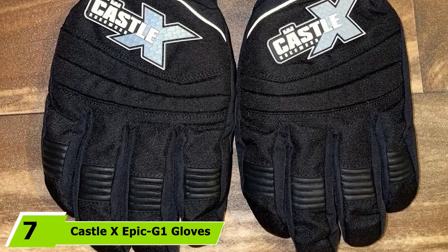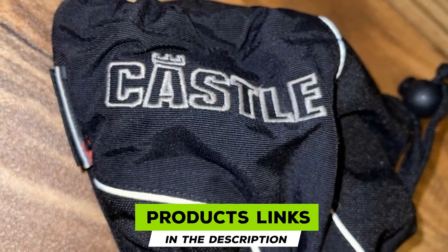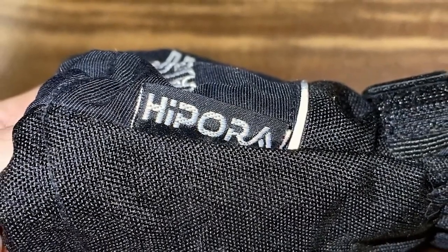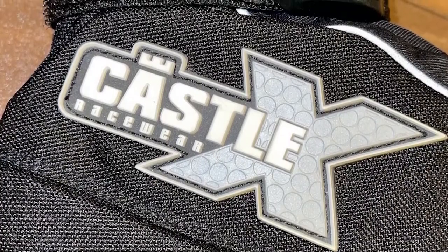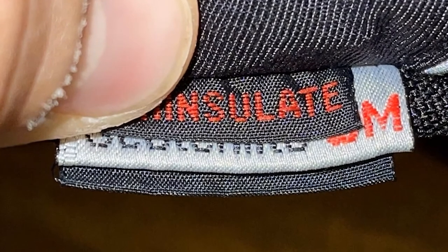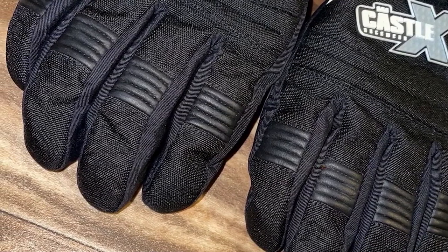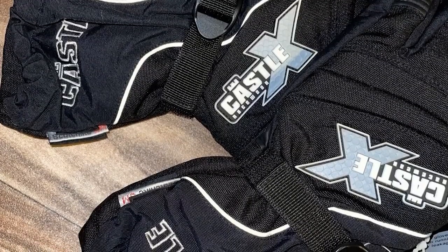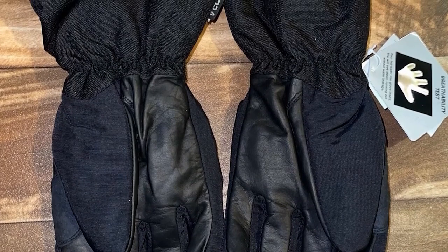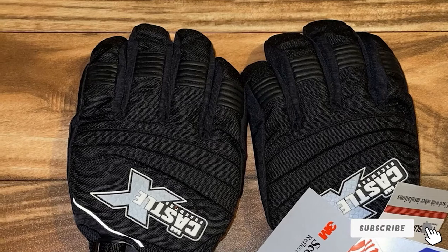Moving on to number 7, we have the Castle X Epic Gun Gloves. These are a good option for any snowmobiler on a budget — among the most affordable snowmobile gloves that give you all the warmth and comfort you'll want on the trail. Constructed out of high-density Dobby Nylon for good durability, with 200 grams of Thinsulate Platinum insulation for warmth. The shell has a DWR durable water-repellent coating and a breathable insert for waterproofing. A sure-grip palm provides extra traction, and padded knuckles add warmth and safety. The downside is that you do sacrifice some quality in construction, and you may only get a season or two of use from these.